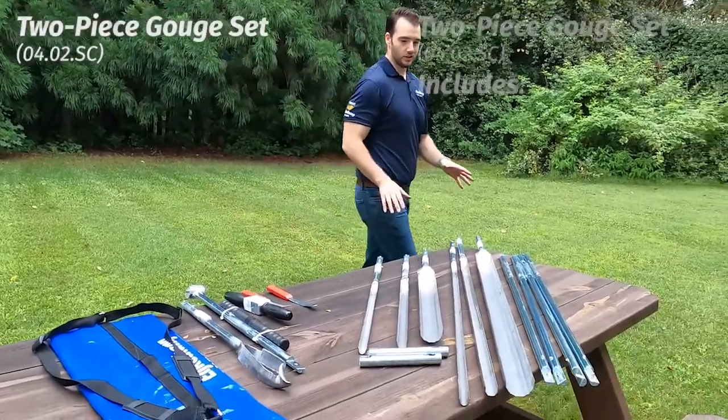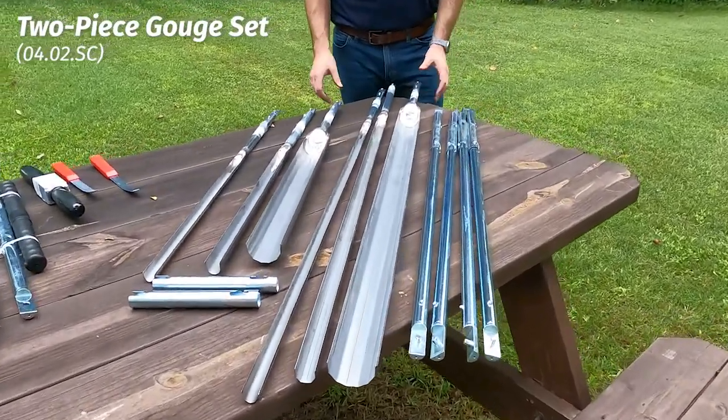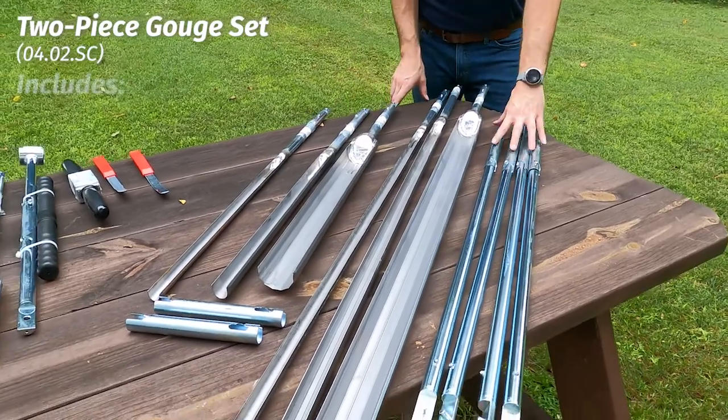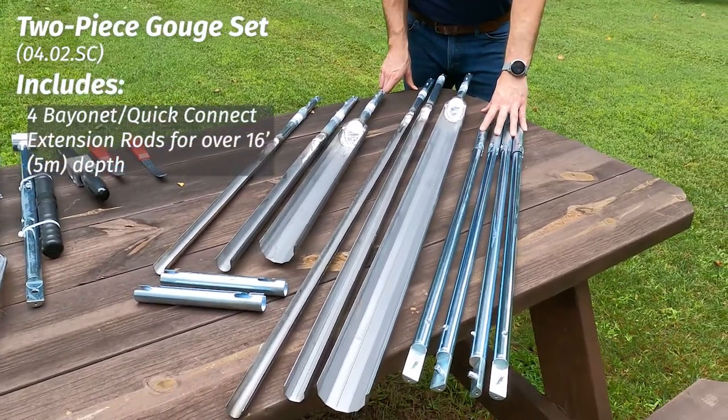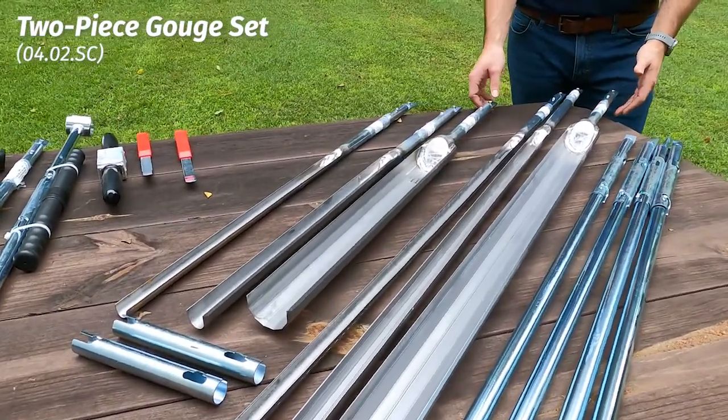Panning over and looking at it, you can see why this is one of our more extensive kits. It's definitely our largest gouger set — that's because it comes with six different gougers. We have four bayonet style extension rods that allow you to get up to that five meter depth, and here is where a lot of your choices come into play.